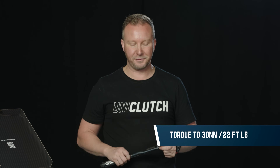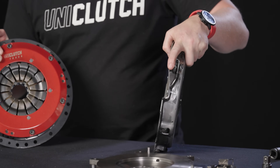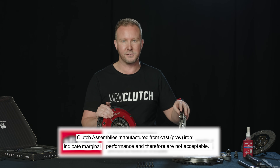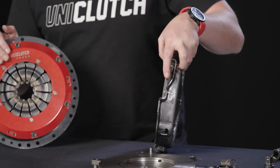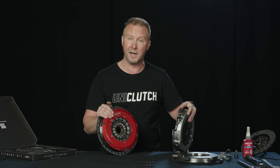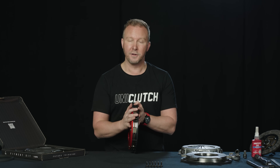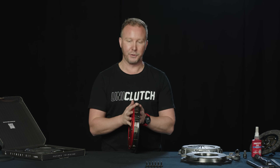We torque down all the bolts to 30 Newton-meters using our torque wrench. Now, the materials that the original clutch is made from — like SPCC, gray cast iron pressure plate, or these straps — are not allowed in motorsport use. In fact, SFI 1.1 forbids this type of material. A lot of the upgrade clutches we looked at earlier still retain gray cast iron, this type of strap assembly, and SPCC material for the cover pressing. Our billet UniClutch and flywheel mount unitized together are more than three times stronger than the original Lotus clutch — perfect for high-revving track use.